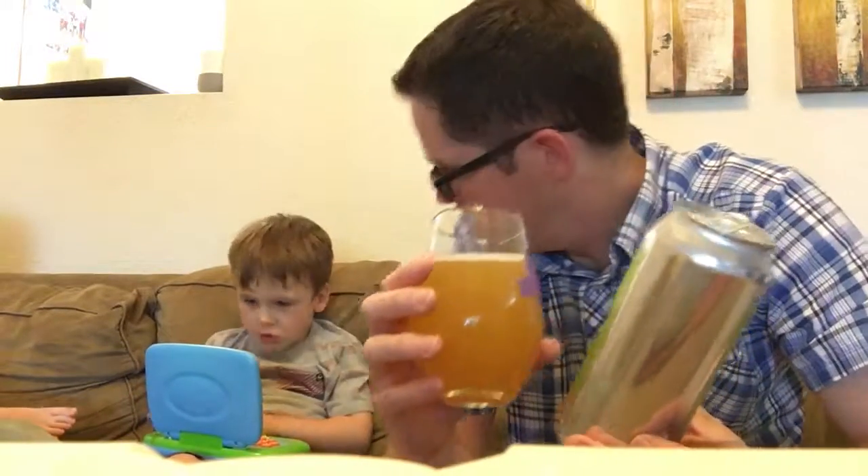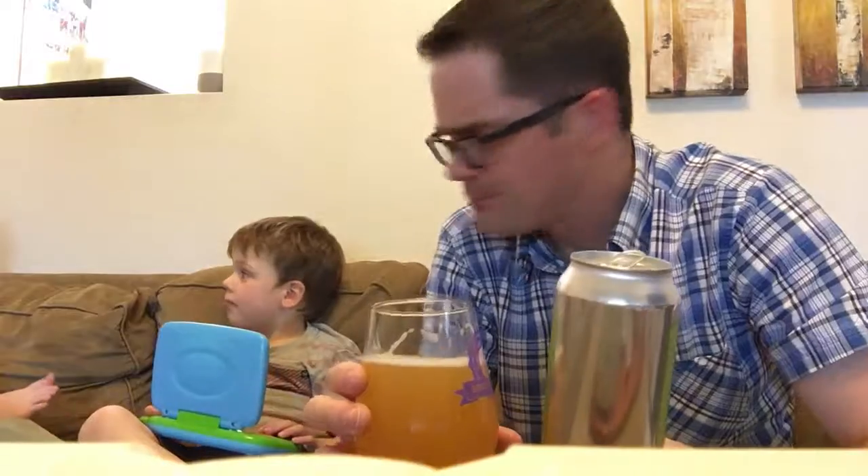Let's see what it tastes like. Oh, that is definitely drinkable. It's super dry, real nice. Hops — this is super incredibly hoppy.